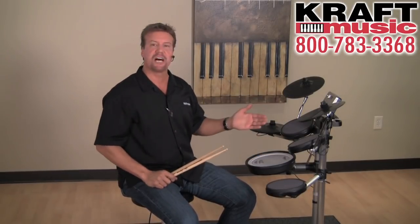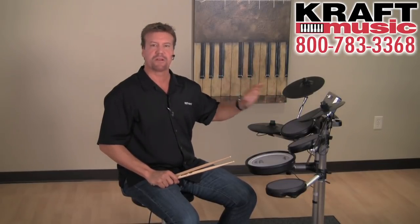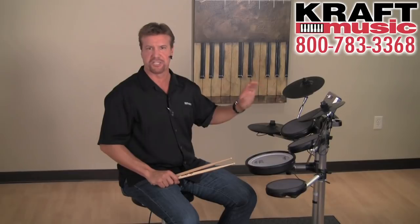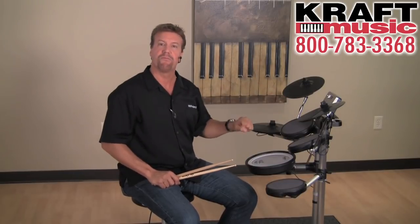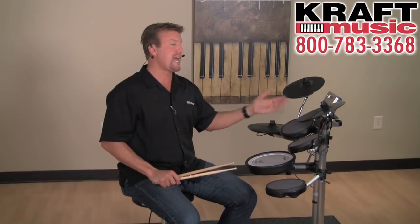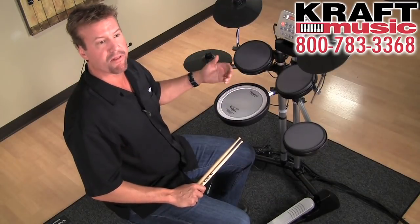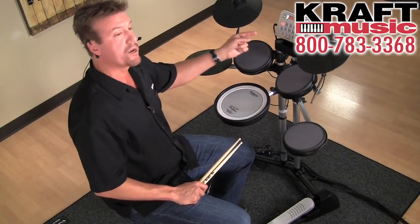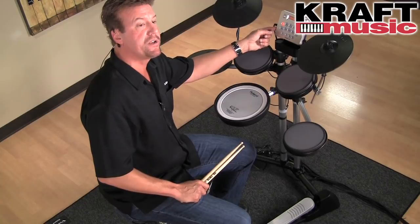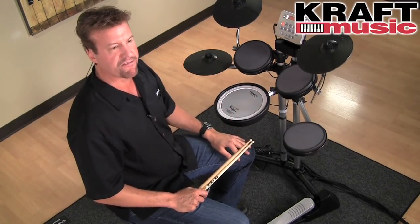The module itself has 20 drum kits with sounds from all over the world and all different styles — you'll find something in there just for you. It also has a metronome for practicing. As far as practicing goes, it has a mix input, so you can plug in your iPod, a CD player, or any external audio source and play along with it. Put on your headphones and knock your socks off.